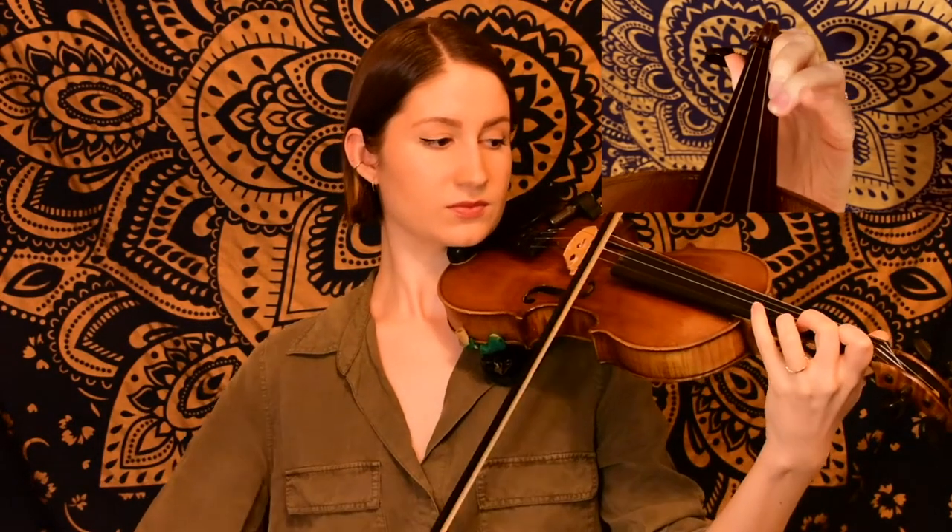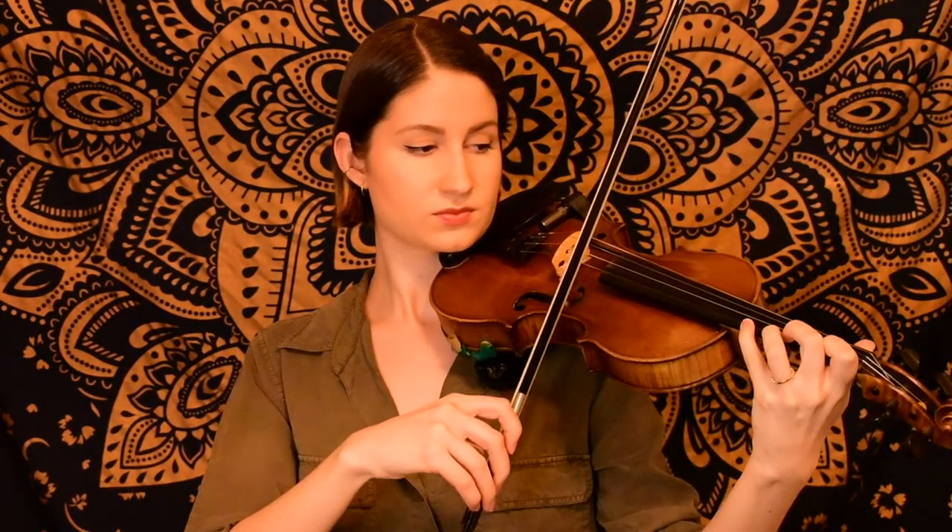Now we come back to our F sharp and we have the same rhythm as we did in the very beginning, but the notes toward the end of this phrase are slightly different. So be sure to listen for those. There at the end, those were the notes that were a little bit different from before.